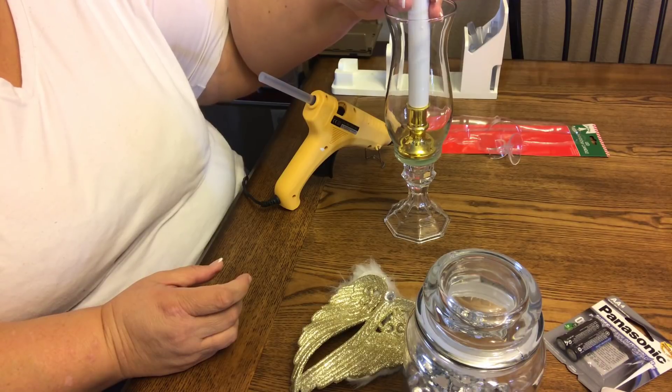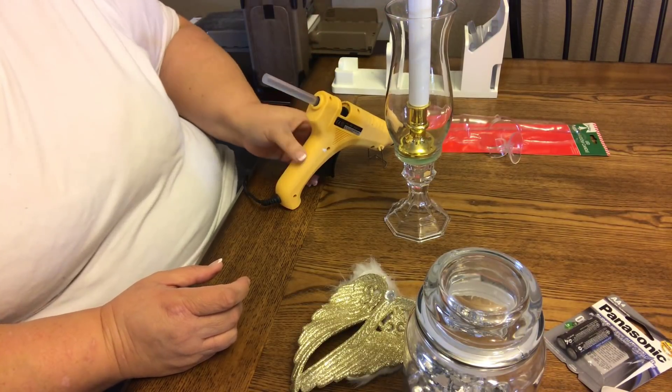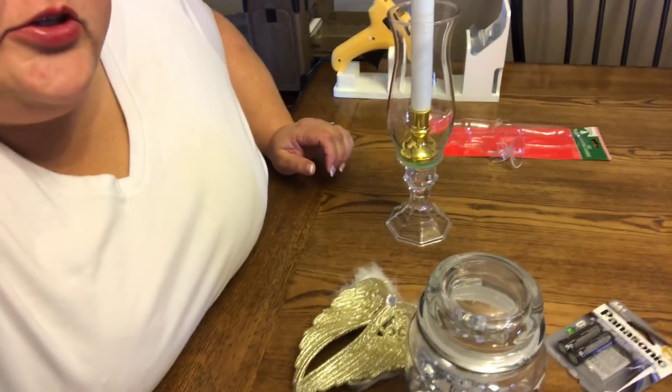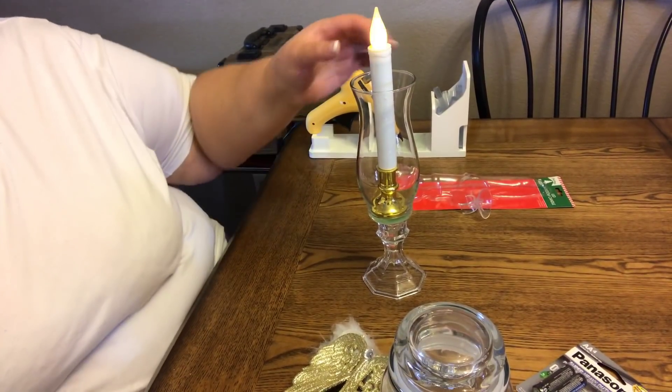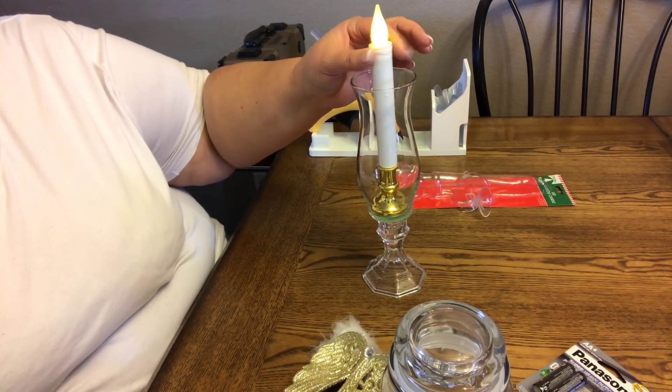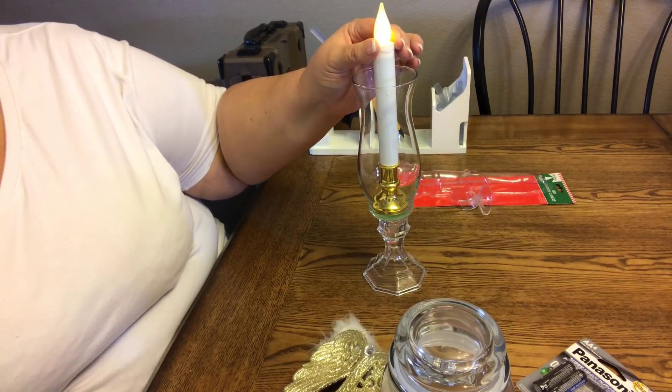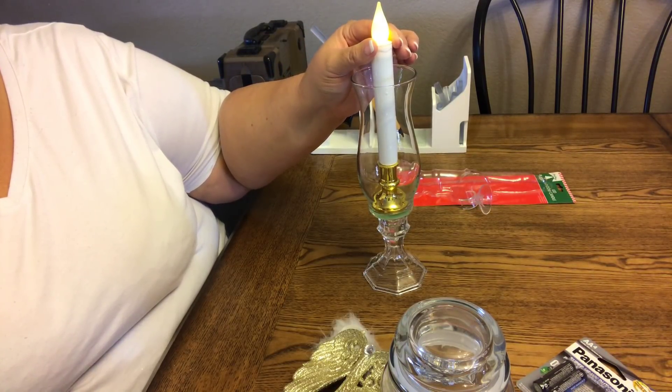Hold it straight while that hot glue dries and then you've got it. I like mine to stick out just a bit. And I love that it's gold. If you wanted a different color, you could spray paint that or paint it however you'd like.